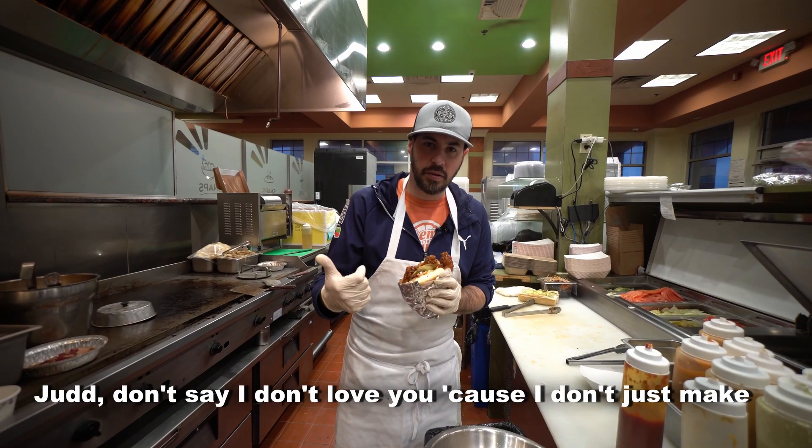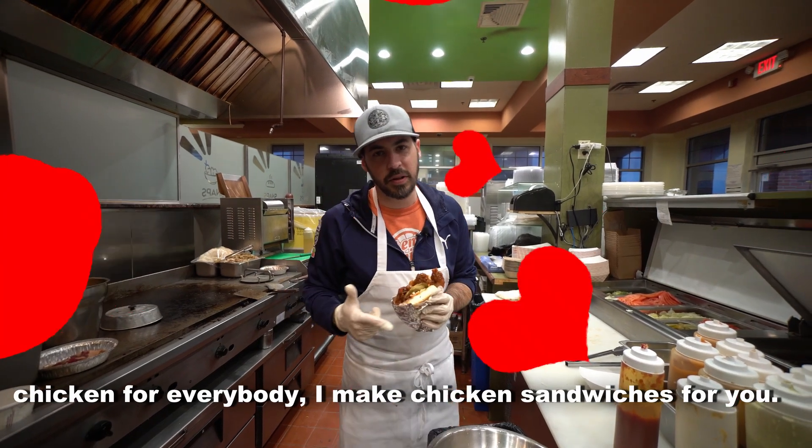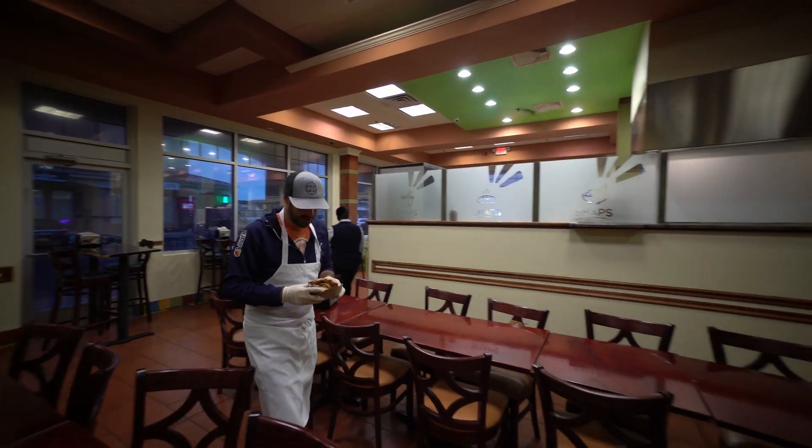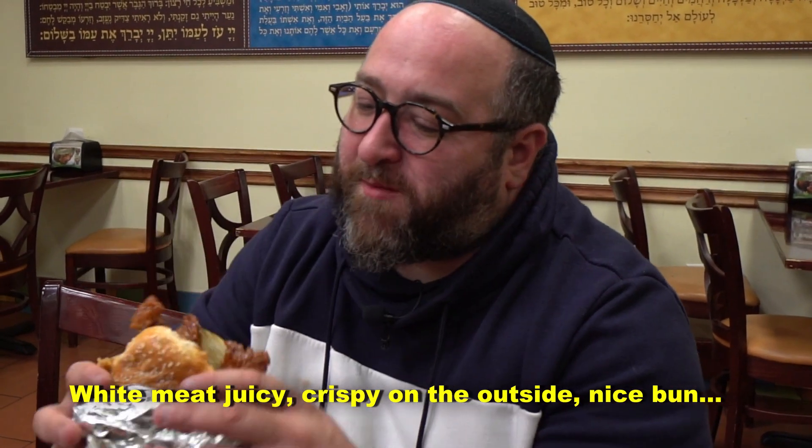Judd, don't say I don't love you because I don't just make chicken for everybody — I make chicken sandwiches for you. I skipped the tomatoes, I skipped the ketchup. White meat, juicy, crispy on the outside, nice bun.